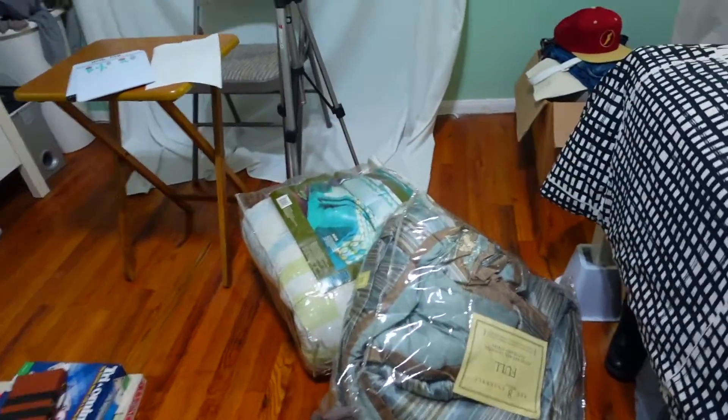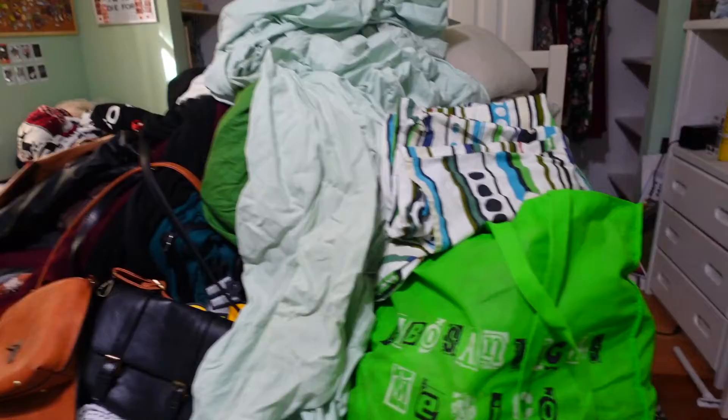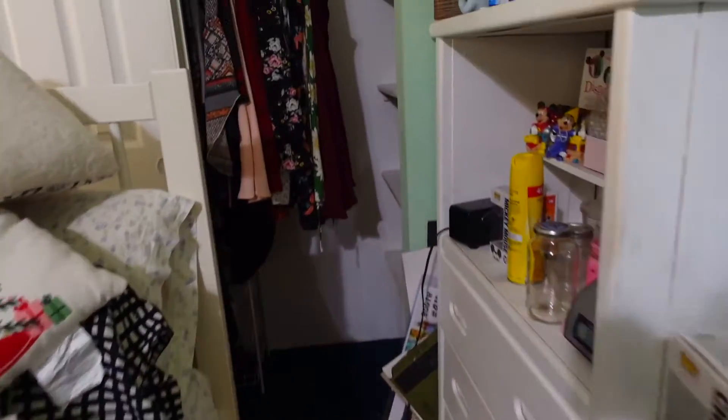What's up guys, so for today's video I'm finally doing part three of the whole series where I clean out my closet. It's a big closet so there's a lot to do. First things first, I made sure everything was out and all the shelves are empty.